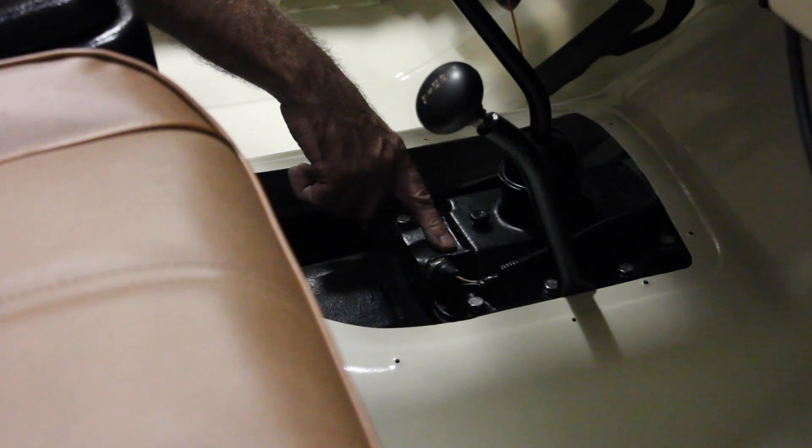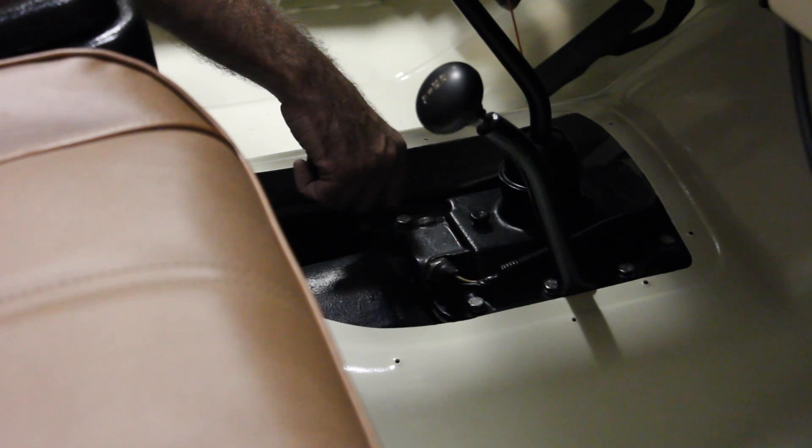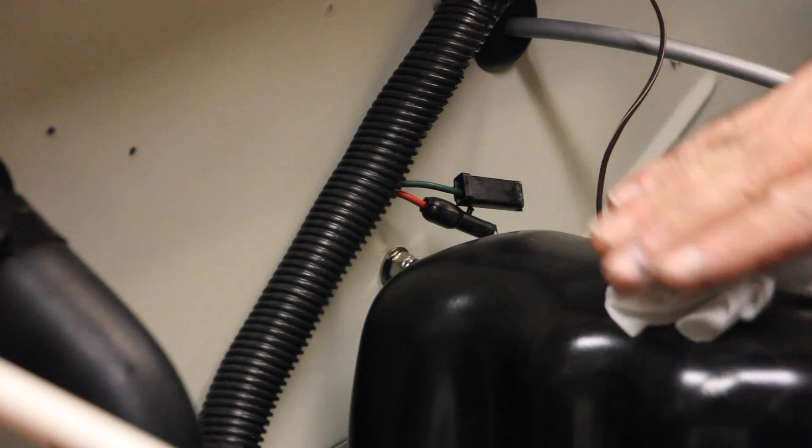This is the transmission access point with the inspection plate removed. Right here is your reverse light switch — this is the other end of that wire we just looked at. Want to learn more about how to rebuild your T-150 or your Dana transfer case? Check out my videos — it's actually pretty simple to a certain degree, and it's really cool to do.